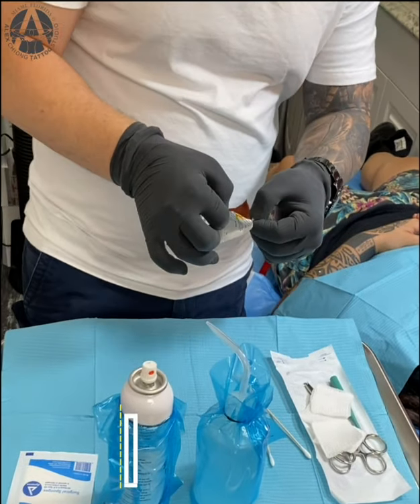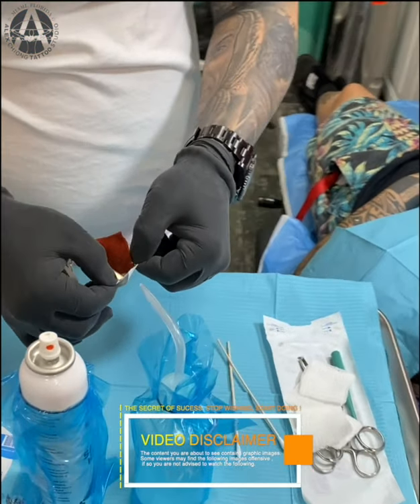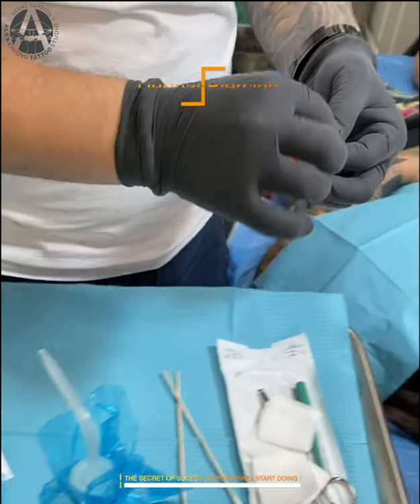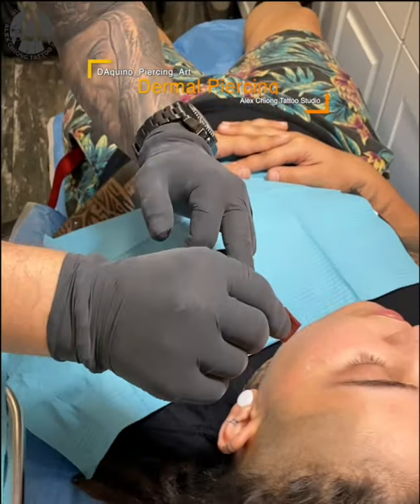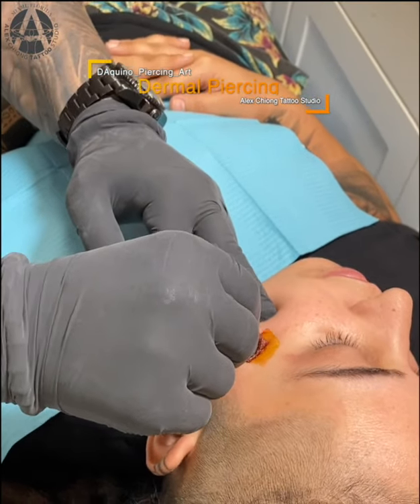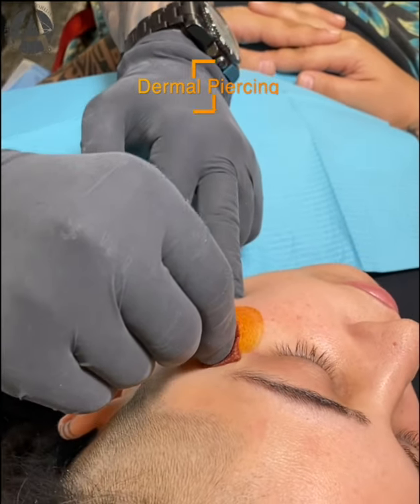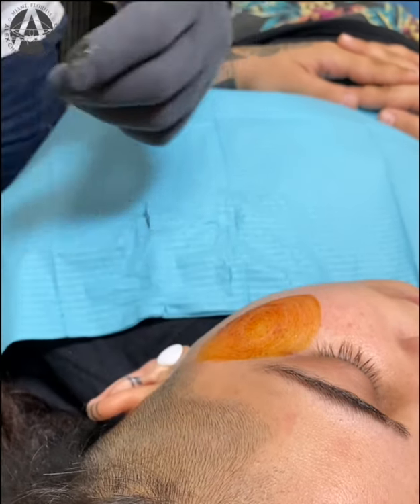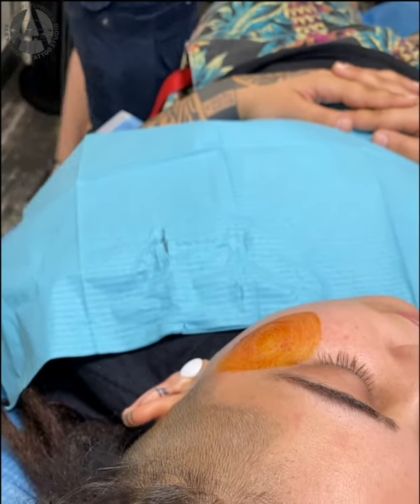Hello guys, welcome back to my channel. Right now I'm opening an iodine pad. I'm going to create a sterile environment — a sterile camp — for me to do the punch biopsy.